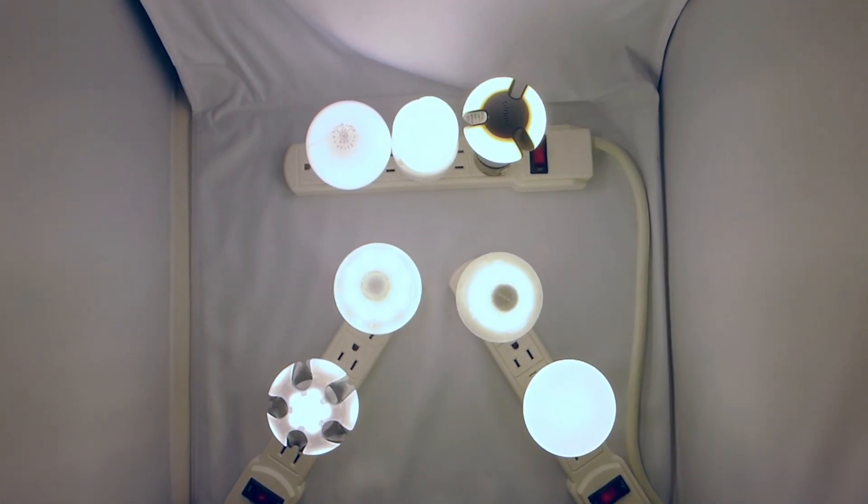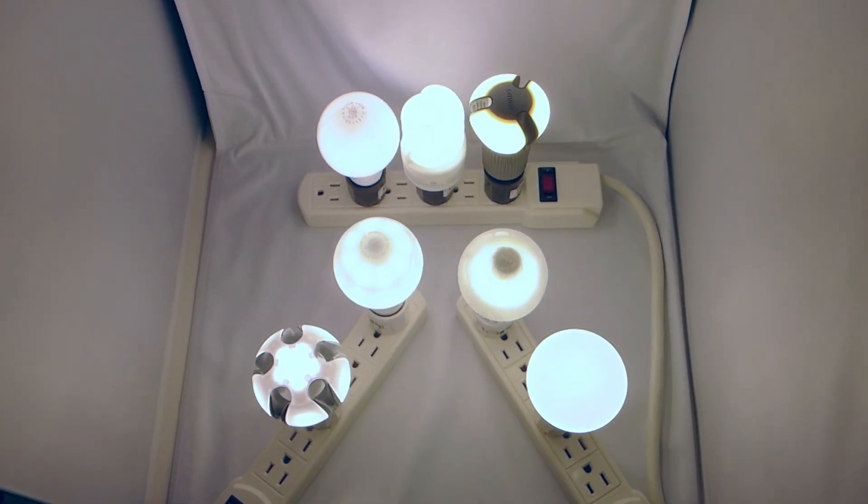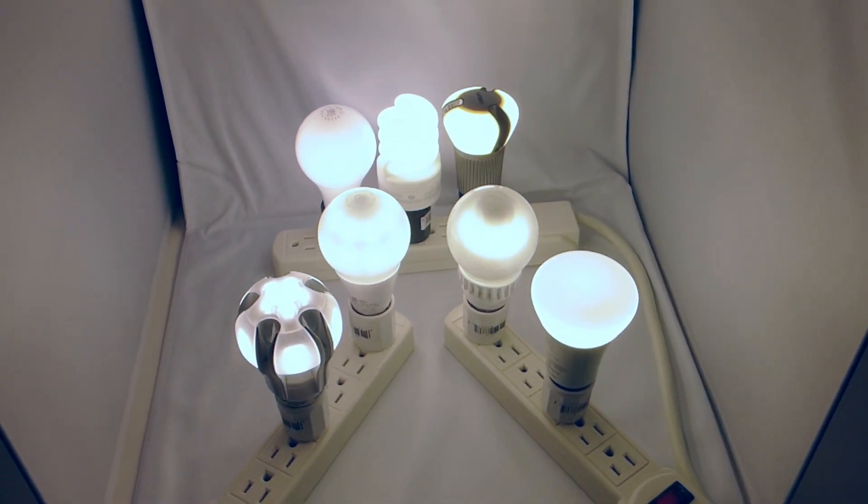Each bulb does this slightly differently. Pay attention not only to the direct look of the lit bulbs, but also any darker areas where they don't send as much light out.